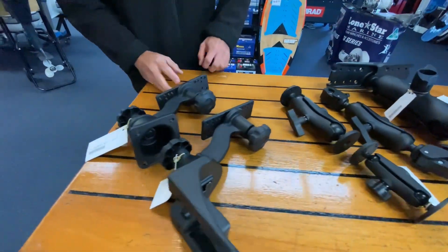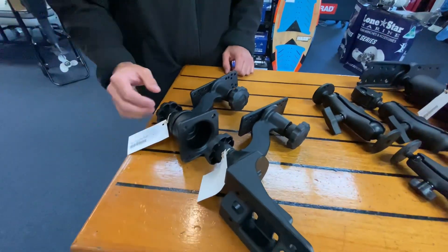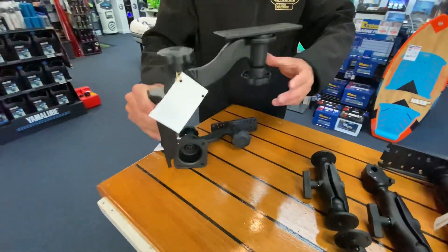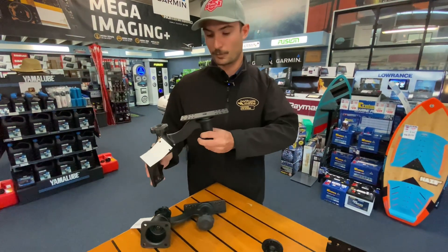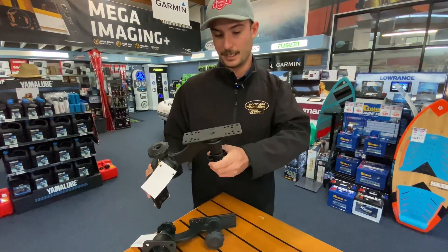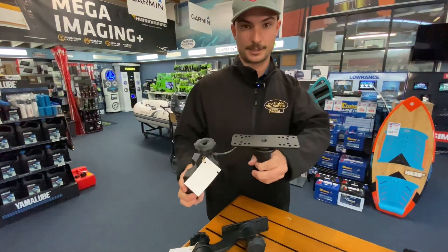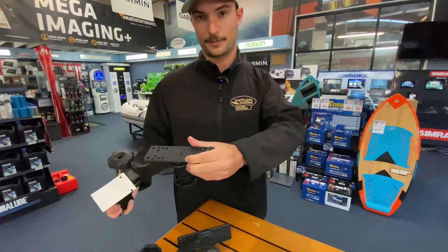These two here are probably my favourite of the Ram range — they do it in a vertical and a horizontal mount. These are really good for mounting on a vertical surface where you don't have a console, good for a rod pocket or on the side of a side console. It allows you to mount a sounder there and have the knobs firmly adjusted so you're able to swivel the sounder around if you're fishing up the front or you want to view it from a different position.